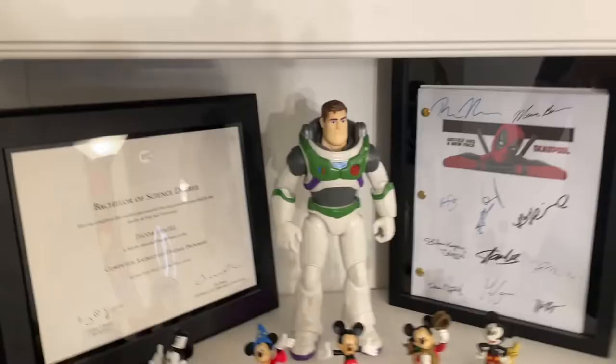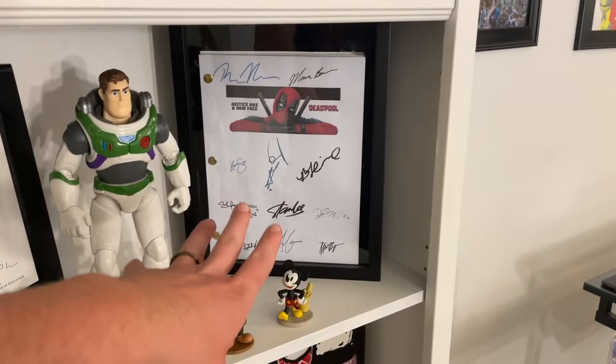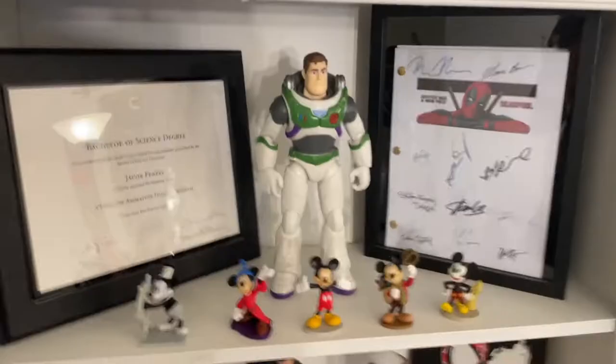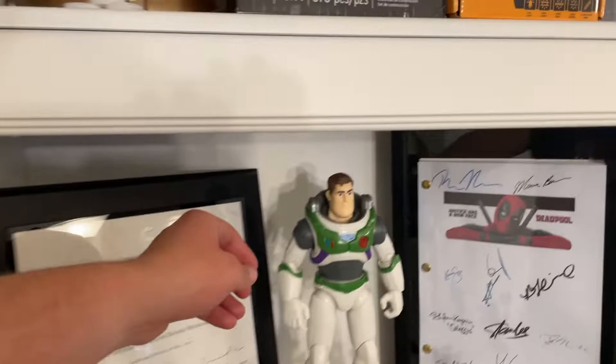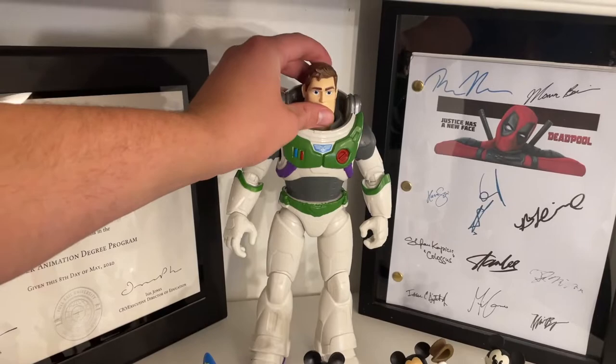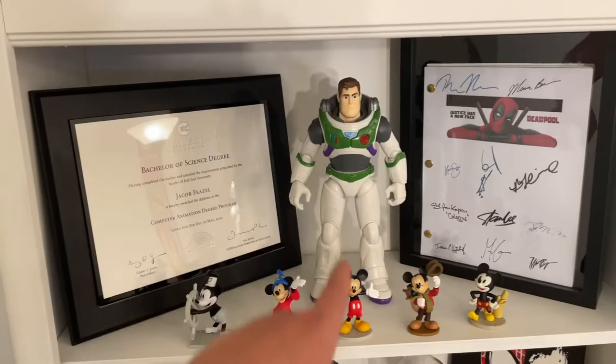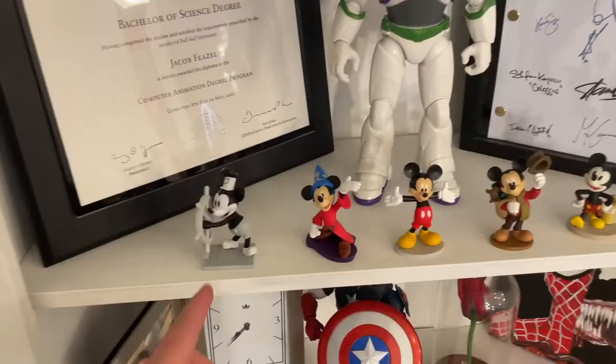Moving up: my diploma, a copy of the Deadpool script — the whole script signed by the actors and Stan Lee right in the middle, which my aunt got for me — and the new Buzz Lightyear figure. If you've seen 'Beyond Infinity' on Disney Plus, it breaks down how they redesigned the Toy Story Buzz to make this one. Would recommend.